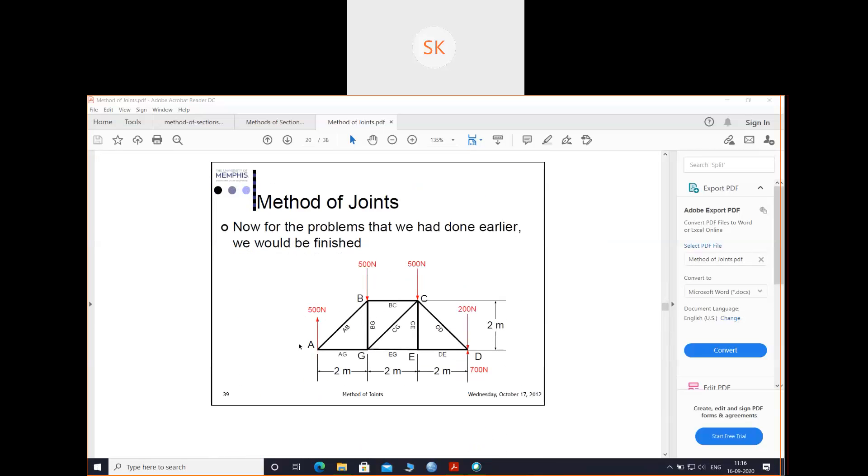This result of 500 and 700 — is this part clear? Is it clear how we got 500 and 700 using equations of equilibrium? Please respond. Should I explain once again?